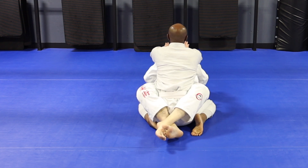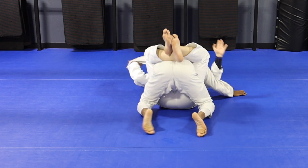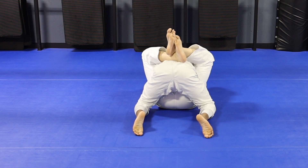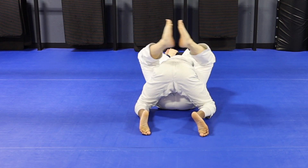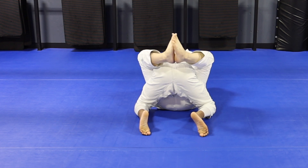Here you can see what the feet are doing. I'm going to hip up, I've got my frame, I'm going to kill the frame, bring it forward, and we get our grip.